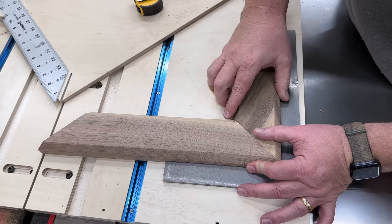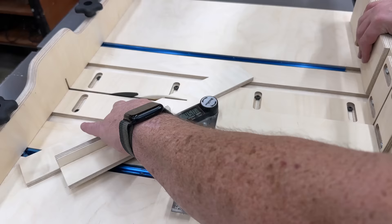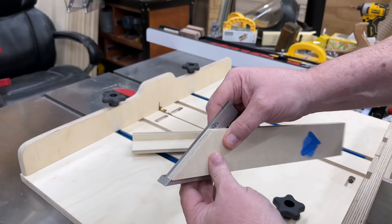Another feature usually reserved for dedicated miter sleds that we've incorporated into our crosscut sled is the ability to cut miters. This incorporates a digital angle finder and cuts to the accuracy of the digital angle finder, which is about to the hundredth of a degree. We check this against a Kinex stainless steel 45-degree square — this little square is accurate to the thousandth of an inch — and it felt spot-on.